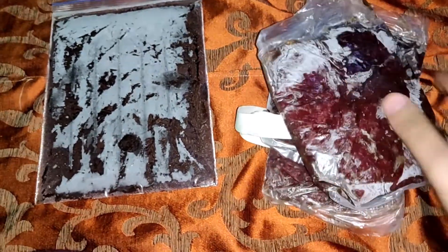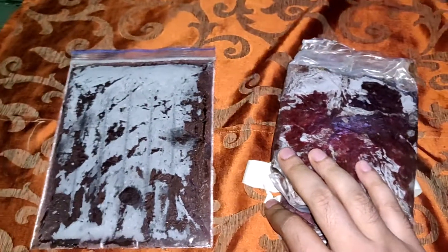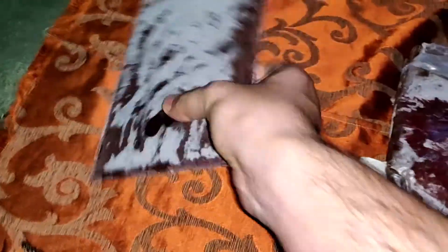GHM helps the fishes to be more active. You can start feeding GHM to the fishes when their size is thumbnail or above. Now let's talk about BHM. BHM is used to feed the fishes which helps them gain a rapid increase in size and color enhancement.